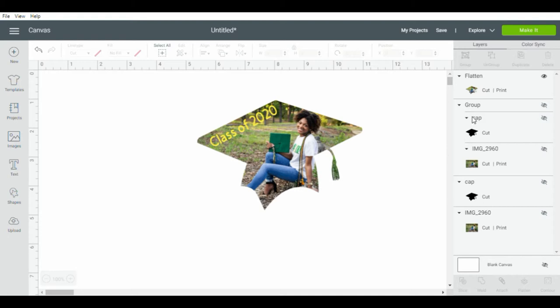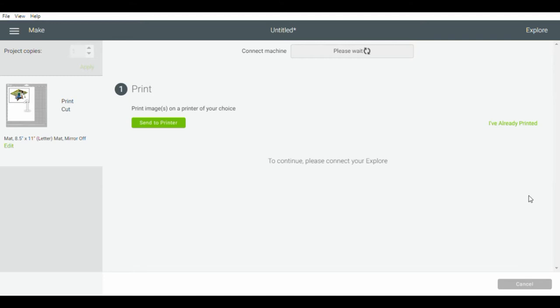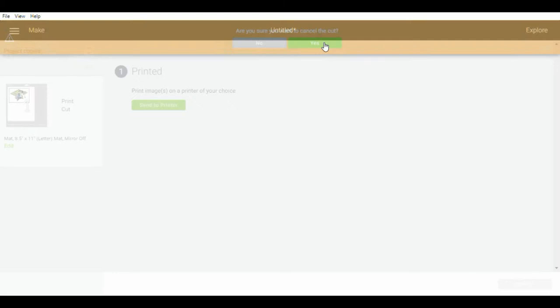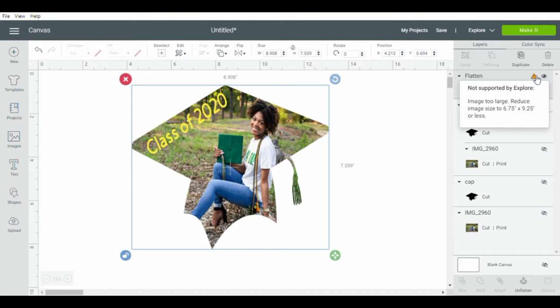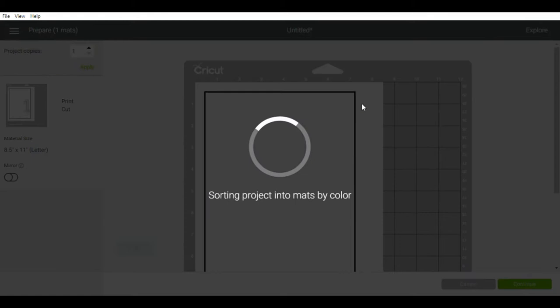I'm going to show you how to print it, though the printing portion won't come until the end since I have one more design to show you. To print, click 'Make It,' then click continue, then press 'Send to Printer.' It will ask what printer you want to use, how many copies, and whether you want bleed on or off. I do recommend turning bleed on, as this ensures your image prints out vibrant. I also went ahead and changed the size — the final size for my graduation cap fan was 9 by 6.